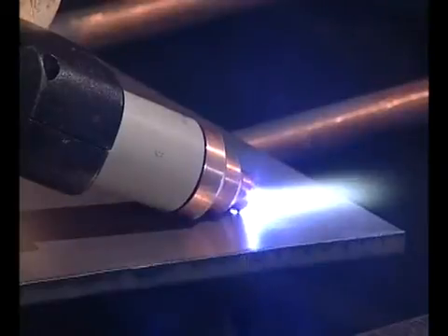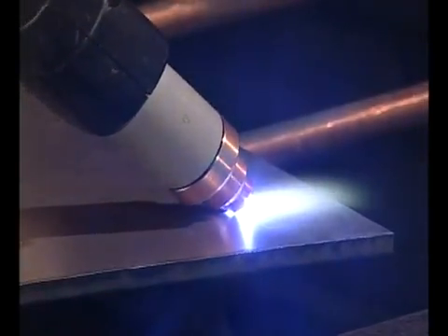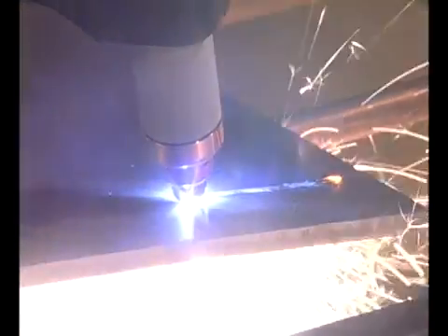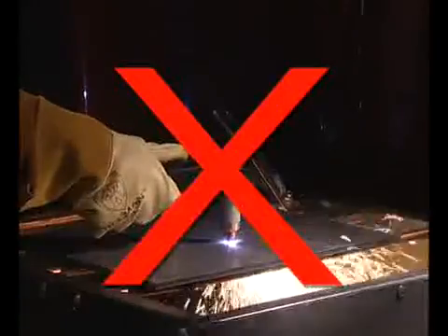In both methods, when sparks are exiting from the bottom of the workpiece, you have pierced through the metal and may proceed with the cut. To prolong the life of consumables, it is recommended that the second method be used to minimize damage to the consumables caused by molten metal blowback.